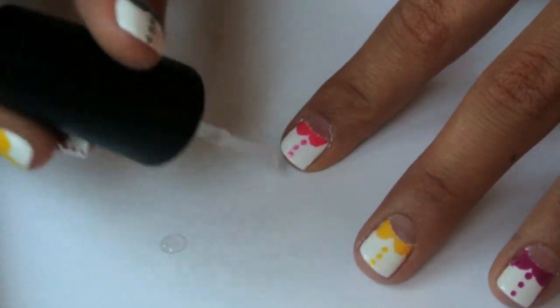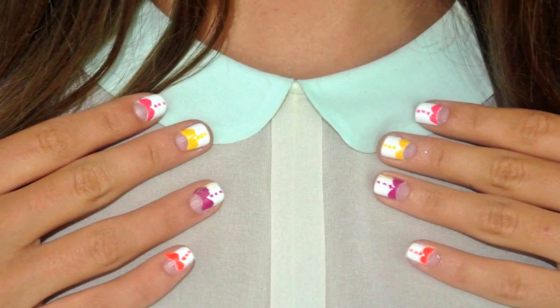Our Peter Pan collar nails are done! Don't forget to wear a colored blouse to really complete the look. For more beauty and fashion videos, subscribe and stay beautiful. Ciao!